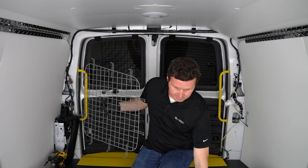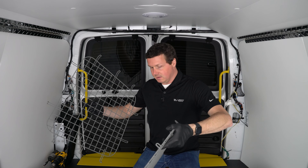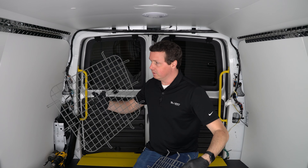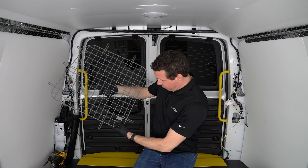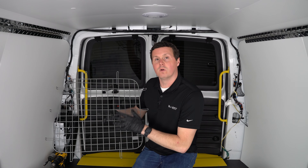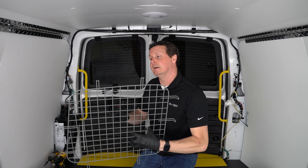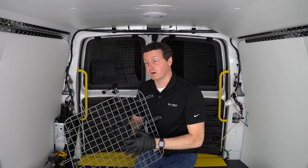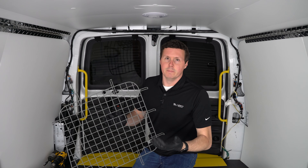What we have here is our two window screens, sold as a set of two, and these are side-specific. You're going to see a little plate on both screens — this one says 4072C-2, which is specifically for the Savannah and Express rear windows. If you have a different van it'll be a different part number, but the installation is going to be pretty much the same because these all install basically the same.